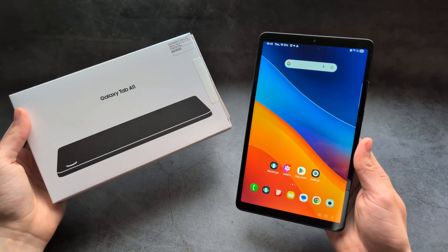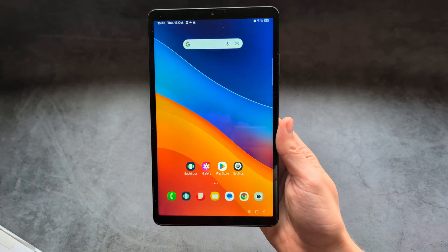First, on this tablet we are getting the new Samsung One UI 7, which looks absolutely awesome.